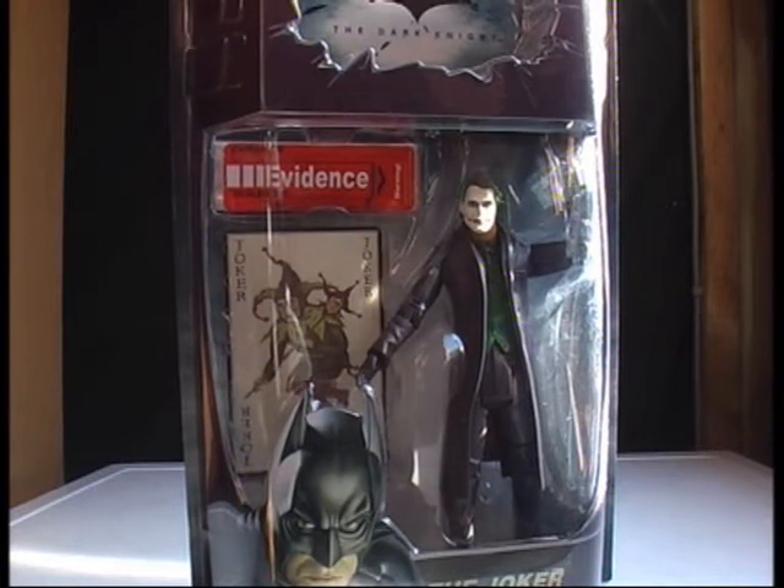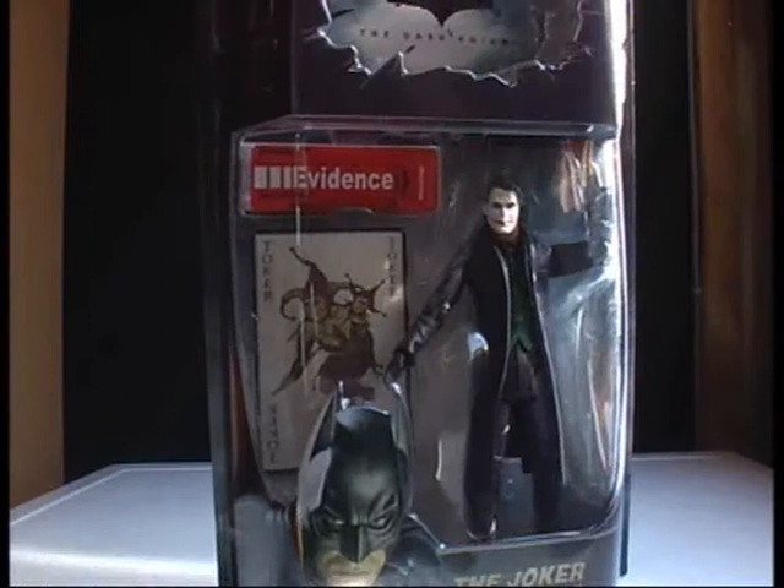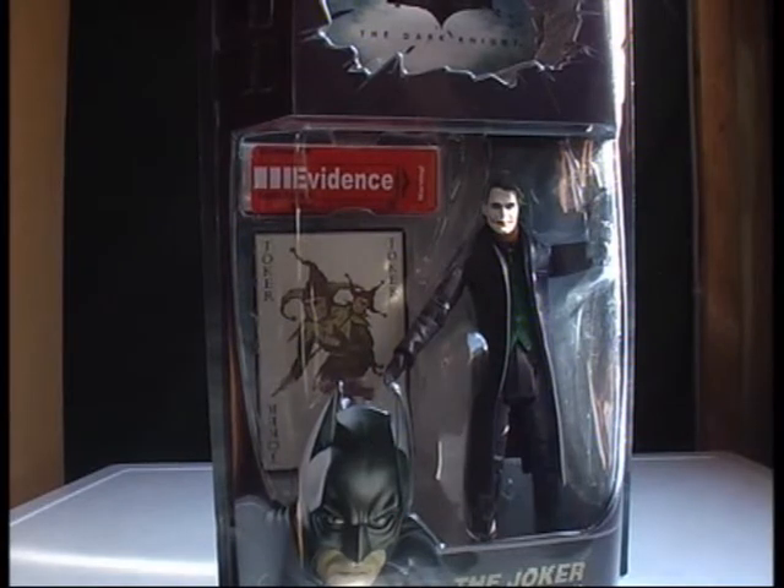This is the Joker figure from the Dark Knight — a very hard figure to find in most stores in America. If you're from Ireland and you're wondering where I got this from, I got it from eBay. It actually came really fast and it's in perfect condition.